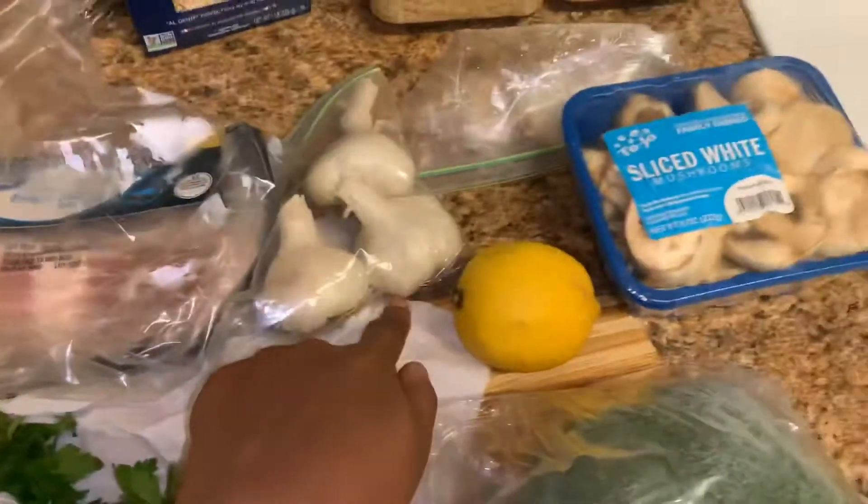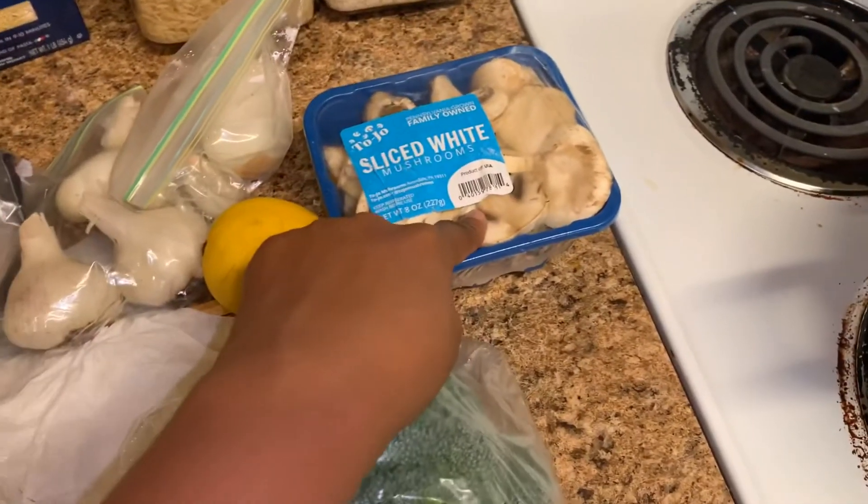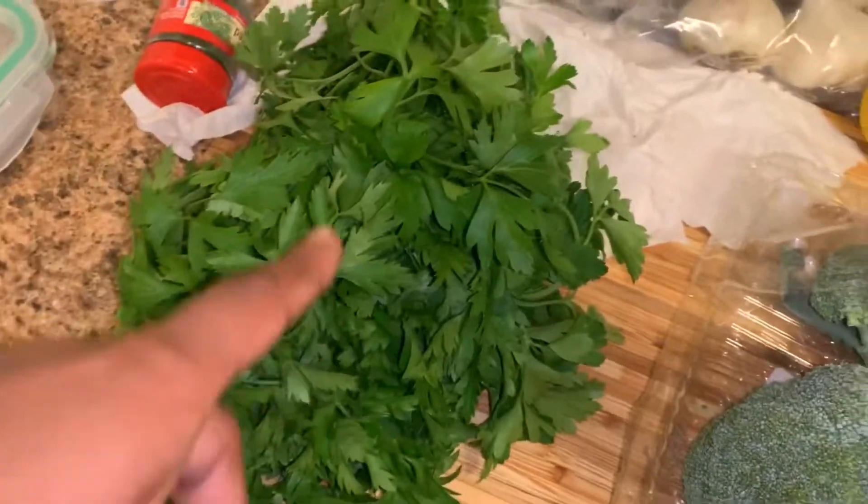So we got some thick cut bacon, some garlic, lemon, onion, mushrooms, broccoli, and Italian parsley.